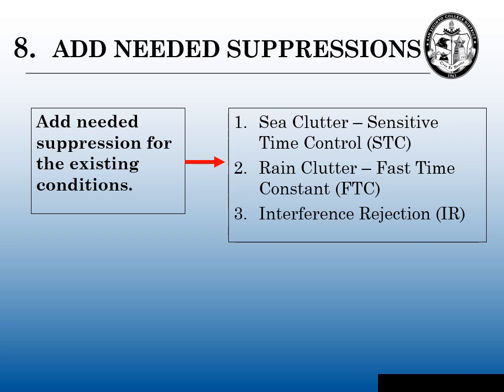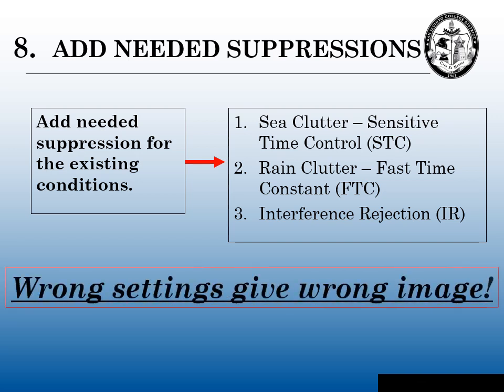An important point: sea clutter and gain counteract each other. If you adjust your sea clutter, you have to readjust your gain, and if you adjust your gain, you need to readjust your sea clutter. My students ask me: what is the perfect picture on your radar? My answer is that the perfect picture is when you're seeing what you need and want to see on your radar at that given moment. Properly tuning your radar will give you the right settings, which will give us the right image.